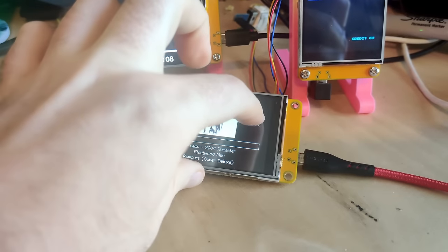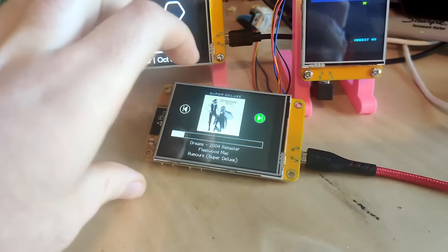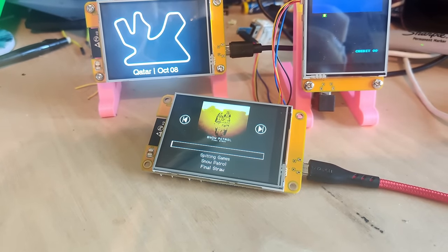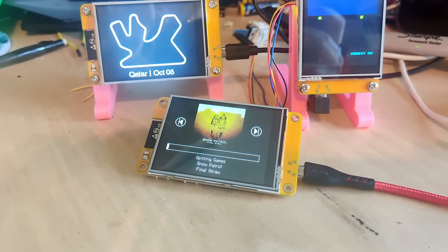It does have some limitations of course. The touch screen is resistive, so it's a bit old school, but it does work okay. It will be perfectly fine for touching larger buttons, but I wouldn't like to type on it.